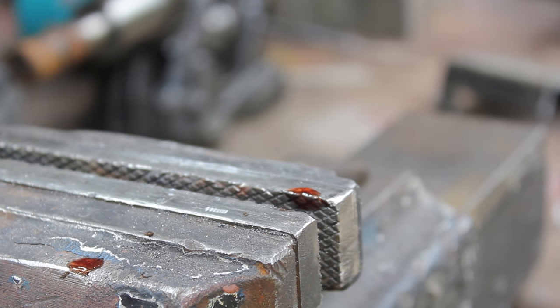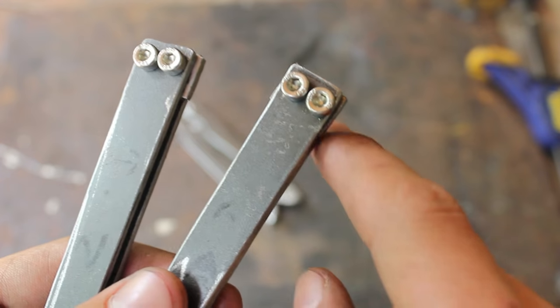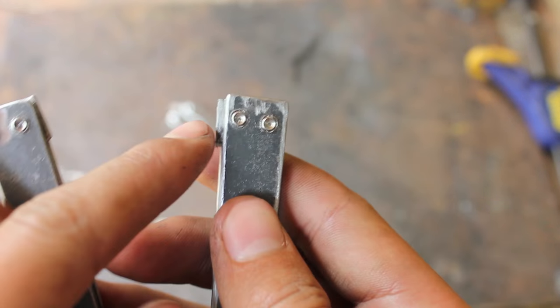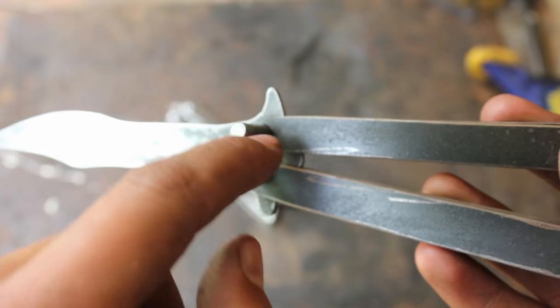I'm just going to do them individually. So I've put the screws in where we drilled the holes and put the thread in. They look kind of nice like that. But what I have to do now is just clean up some of that stuff there, and then we're going to put those stoppers in — I think that's what they're called anyway.